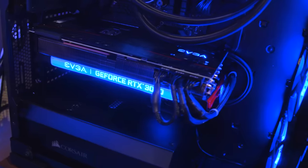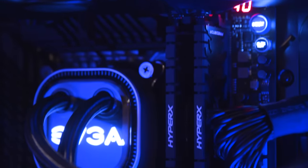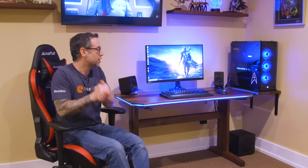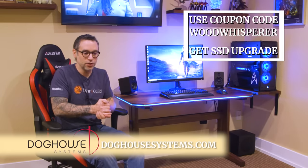A big shout out to Doghouse Systems — they really helped me design a great system here. I don't have the time or frankly the expertise at this point to put a PC together like that one, and this one comes with a nice warranty, which is very helpful in the world of PC gaming. I hope you enjoyed this video. Thanks again to Doghouse Systems — check them out at doghousesystems.com. If you're like me and you want a great PC but just don't have the ability or time to make one, it's great to have folks like that who can build these systems for us. Thanks for watching. Have a great day.